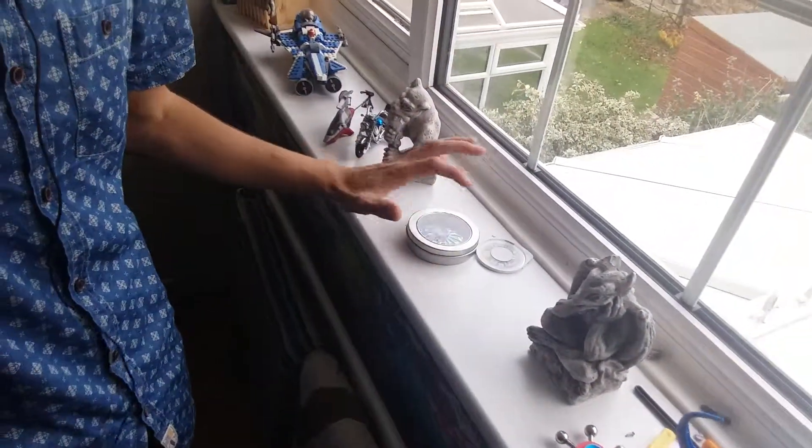I open up this fidget spinner box and I get the safe that I've got over here. Make sure I lock it — there we go, it's locked.